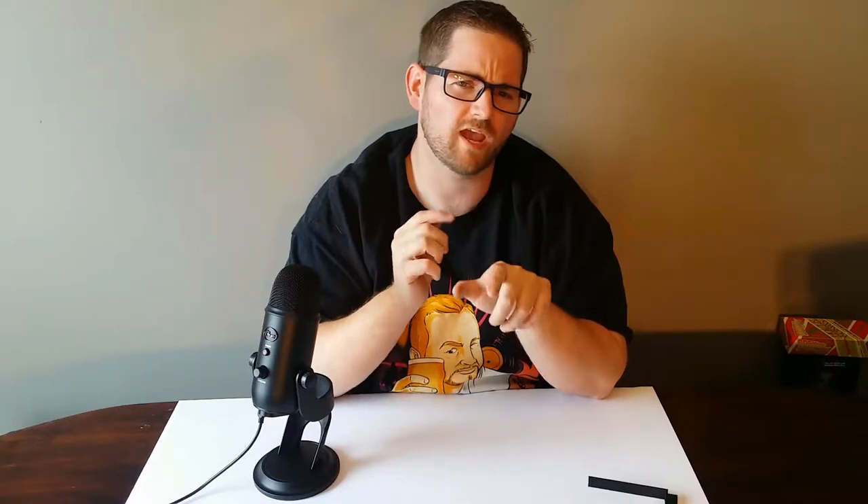Hey everyone, this is James from Print and Play. Now this video isn't going to be about 3D printing, although it does relate to my Arcade Block series a little bit. I've been getting Arcade Block for a long time, and I often divvy up some of the items I get that I'm not a fan of, but I know other people are going to love.